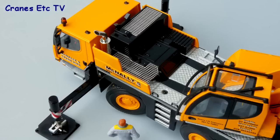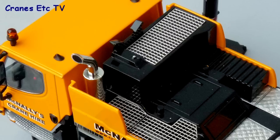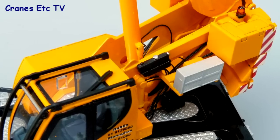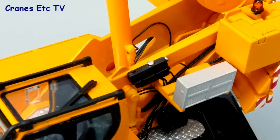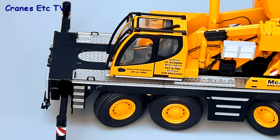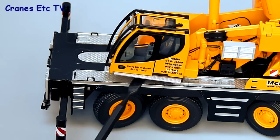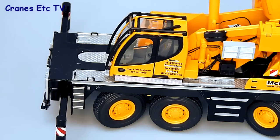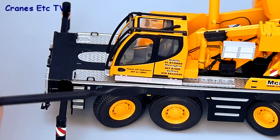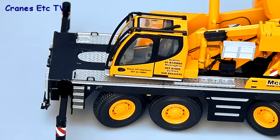With the boom up it's easier to see some of the details — behind the cab of the carrier you can see really fine mesh work present on the model. There are also plenty of hydraulic lines in the body of the crane. Another good small feature is the walkway just in front of the cab, which slides out and pops back again so you can maintain an accurate width on the crane when on the road.